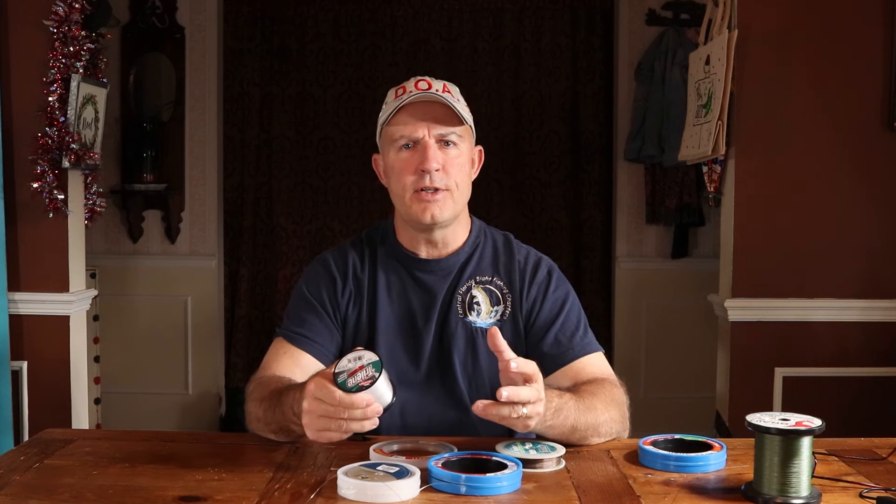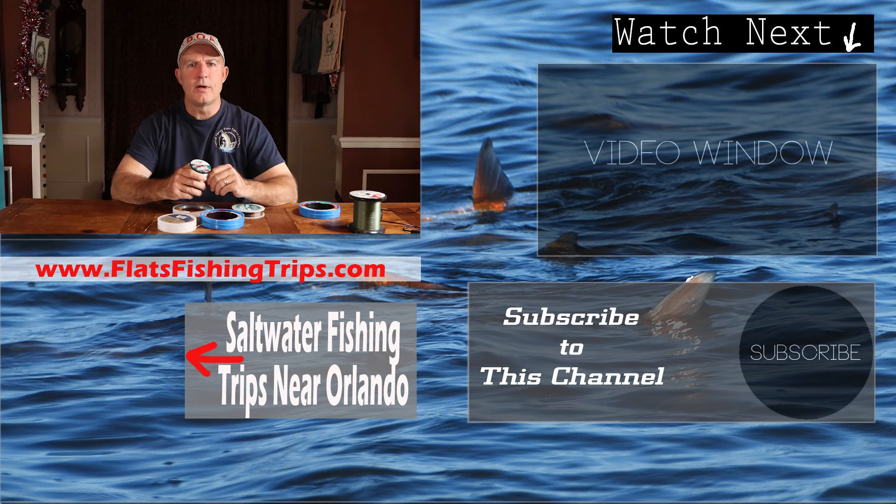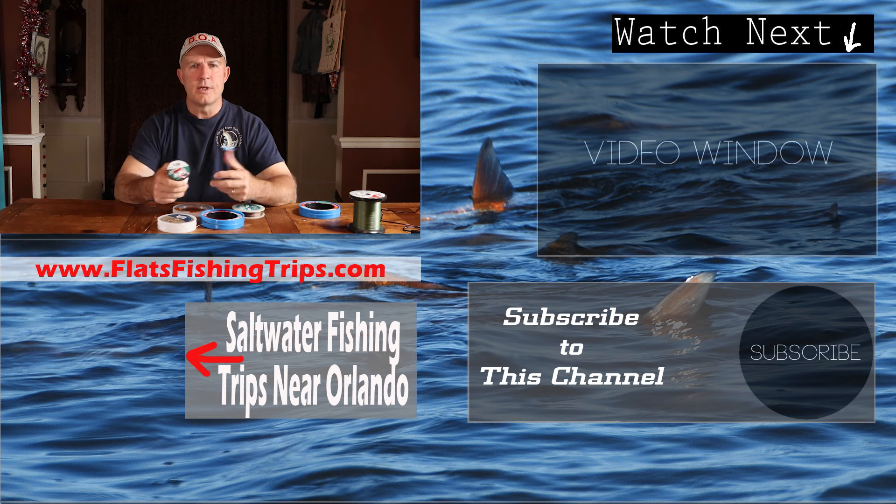Hopefully this answered your questions about what is a fishing leader. If you're already using fishing leaders, leave a comment below — tell me your favorite material, whether you like mono or fluoro, and whether you use swivels. It helps give lots of input for people who are new to fishing. If you're going to be in the Orlando or Central Florida area, be sure to give me a call for an inshore saltwater fishing charter.